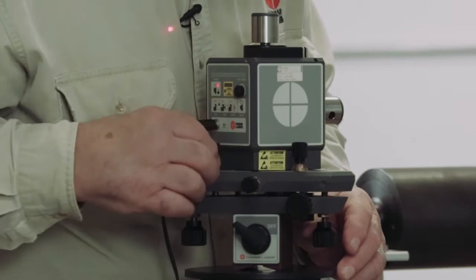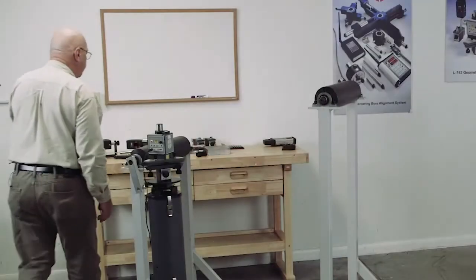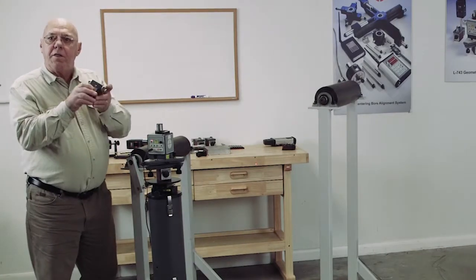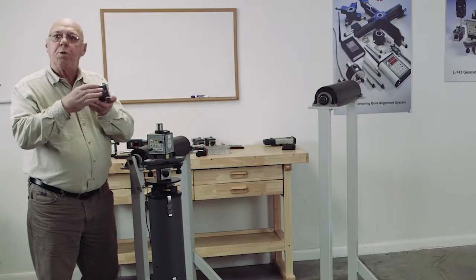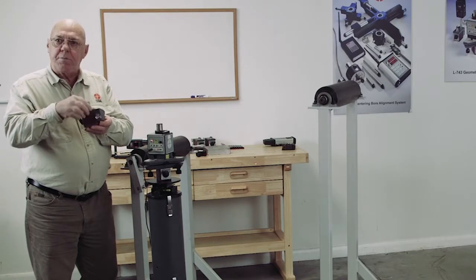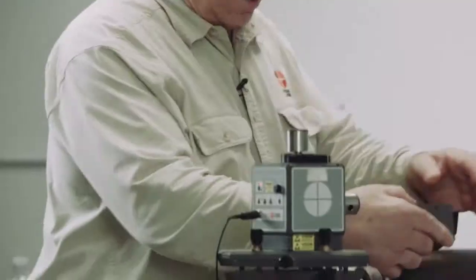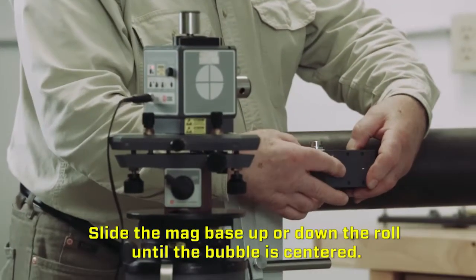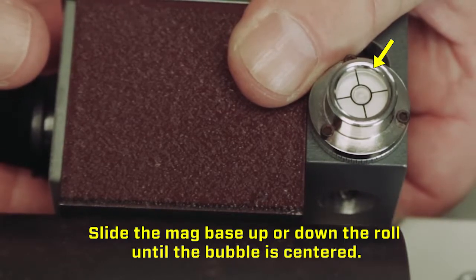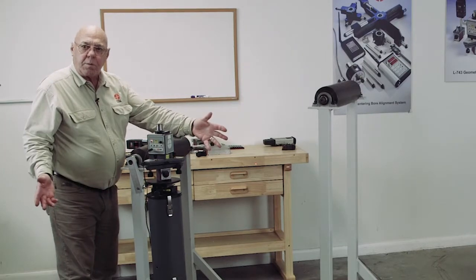Now I'm going to level this laser — I want to start with it level and keep it level. One of the features of the magnetic bases that come with these targets is they're a V-block, so we can put this on a round surface. Normally this level is on the top, but this level will unscrew from the top and go on the side. When I put this on the roll, I can level this using that level. That makes my target perpendicular to the roll, on the center line of the roll.